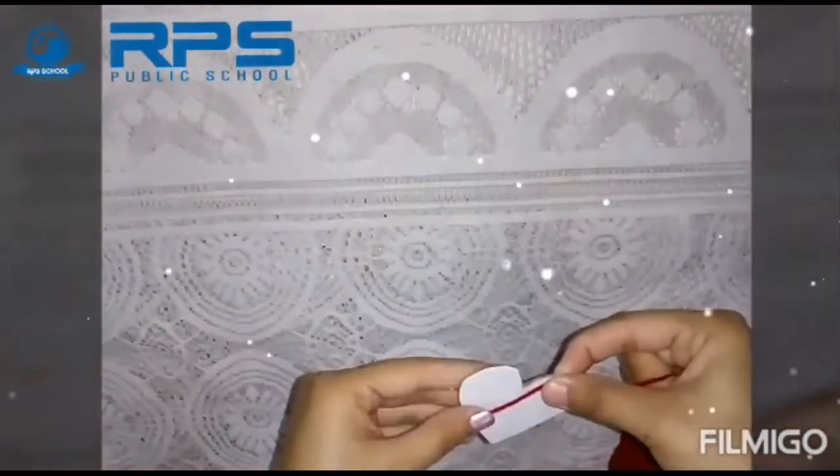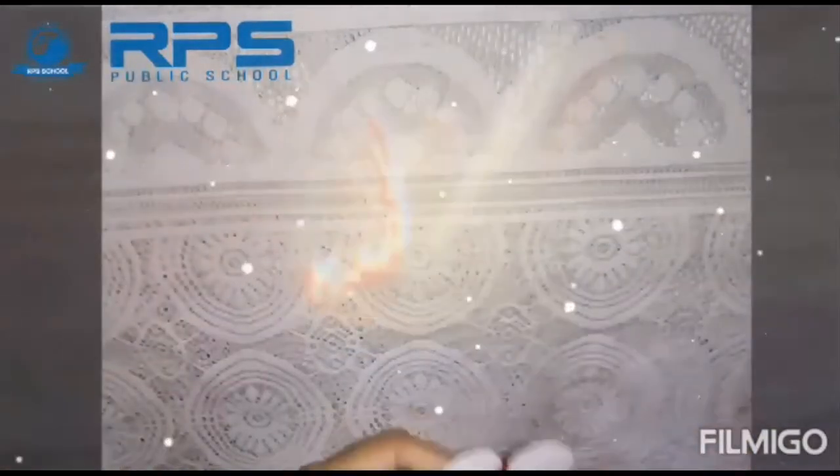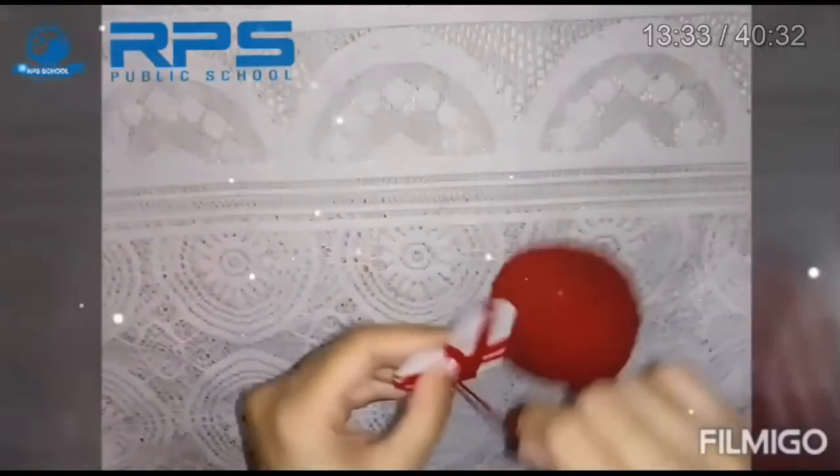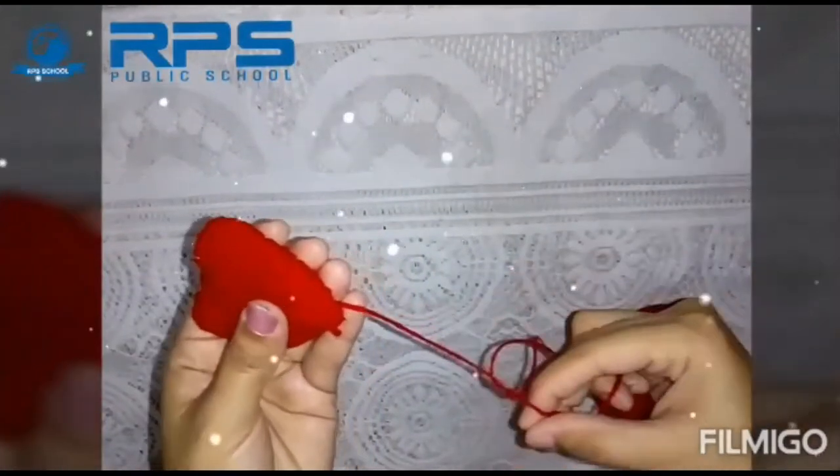This is a cardboard. We will wrap it with wool like this, and we will make a loop for tying the wool.